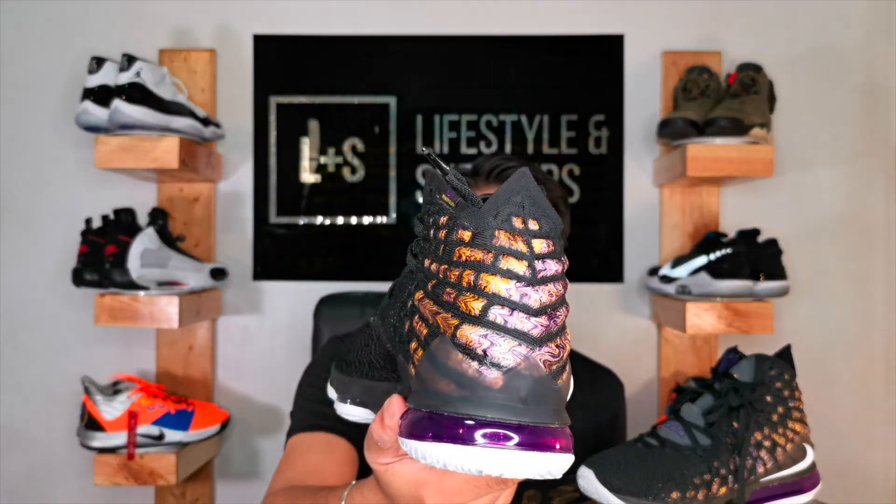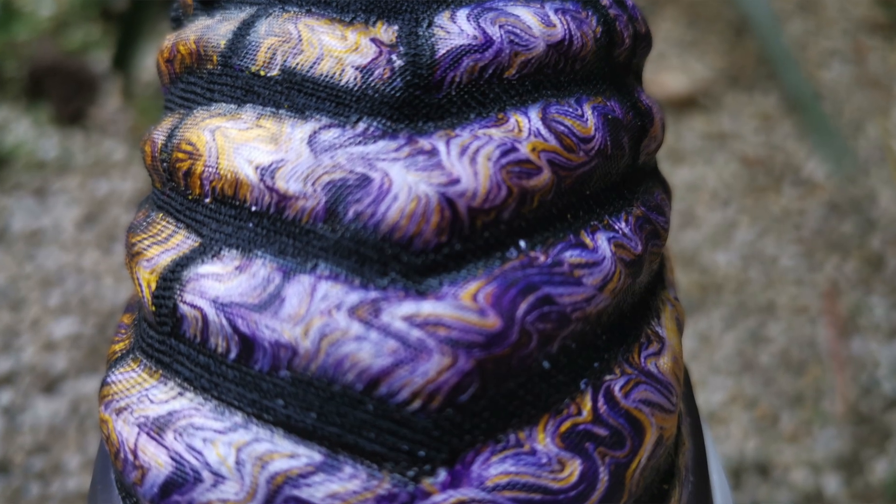Now let's talk about the fun stuff — the newest technology that Nike created for the LeBron 17s, which they call Netposit. I've heard a lot of people saying it has something to do with Foam Posite, but actually it's not. Foam Posite means hardening of foam, while Netposit is the hardening of knit material, which is exactly what they did for these sneakers. They heat-molded the yarns or the knit to create this amazing design. I love how they woven the purple, yellow, and white yarn — it's really like an artwork.